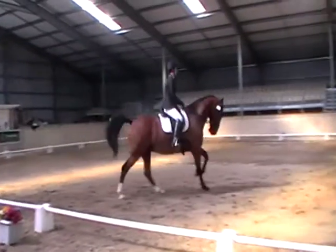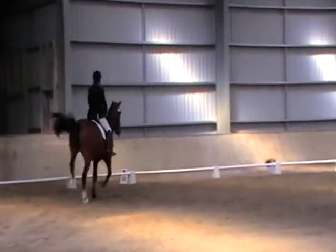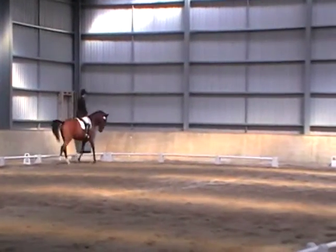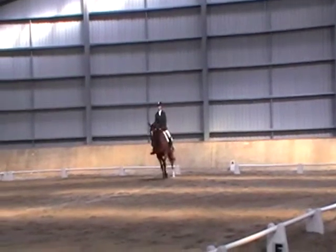B, P, S. Out of canter. F working trot fatigue. A to C line. Working trot fatigue. I'm 2-3-4. Stop. I should go ahead.